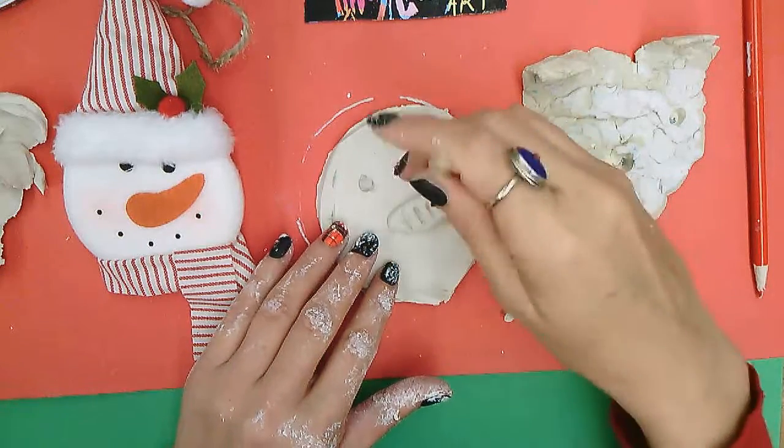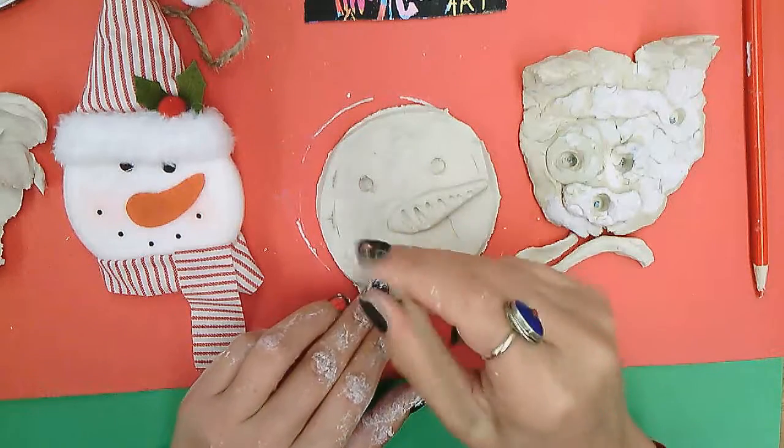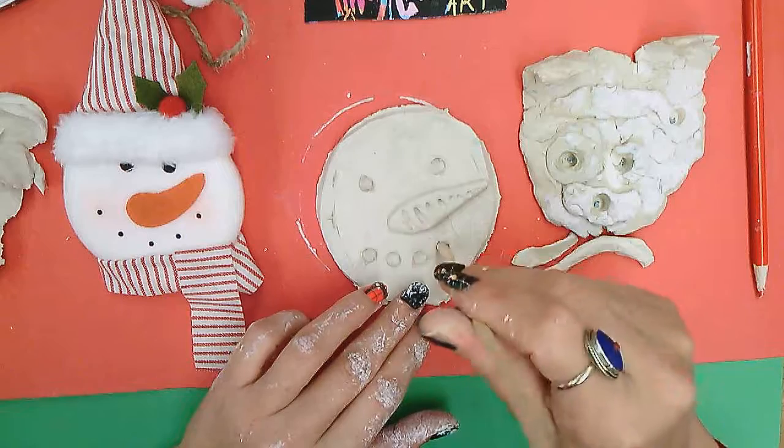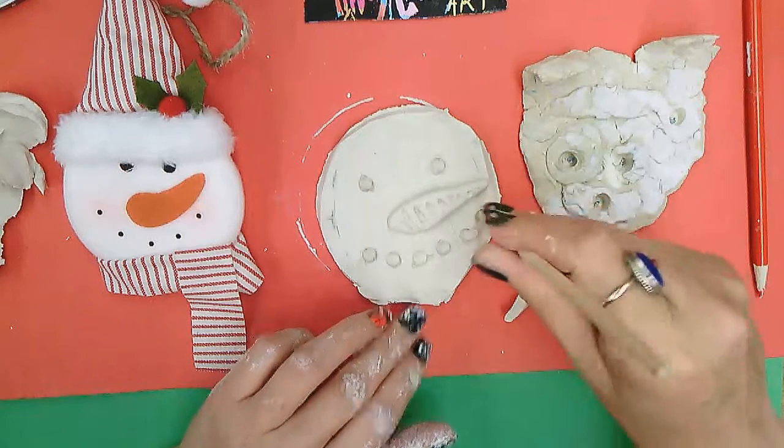For the eyes and the mouth, I'm just gonna twirl it a little bit inside like this to make indentations like that.